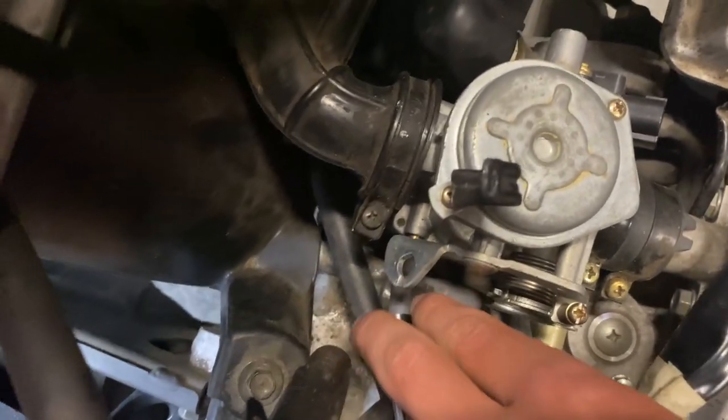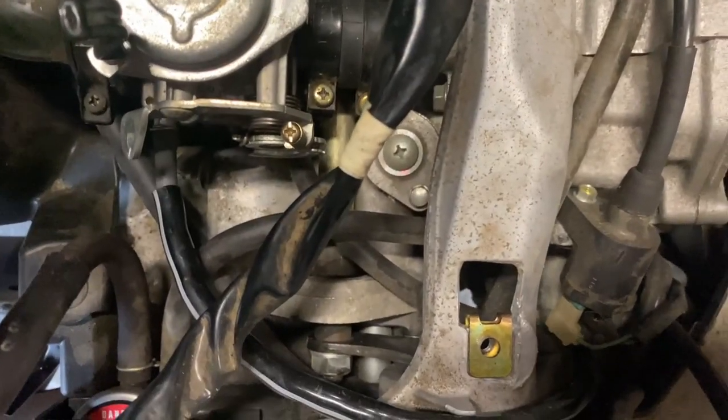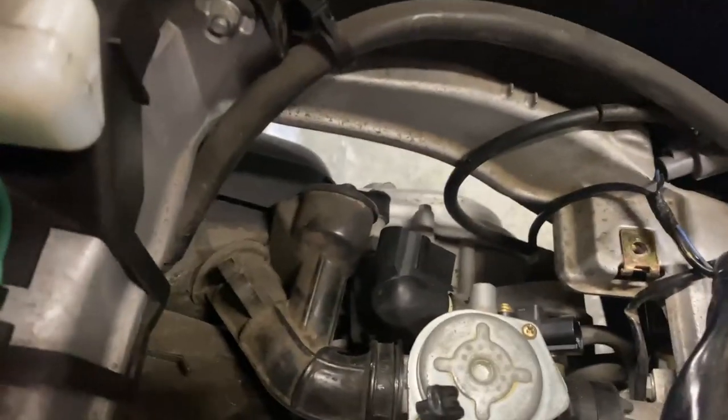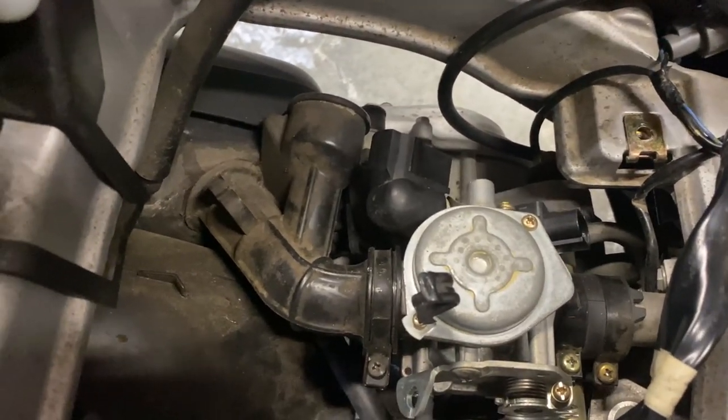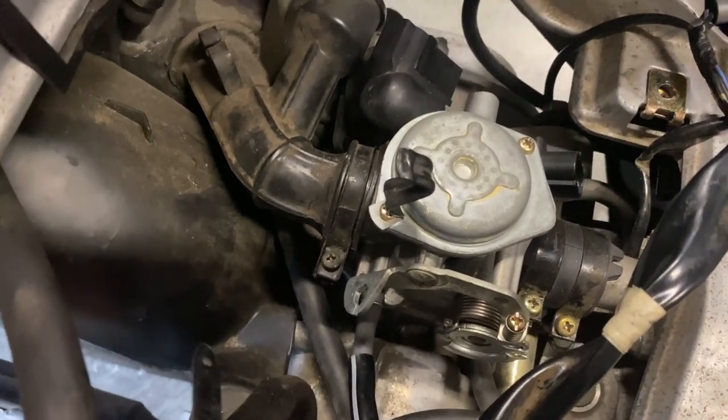The three remaining hoses are this gas line right here, and then there are two coolant lines that run through the carburetor — I think to warm up the gas or something. To get to the coolant lines you actually have to take off the carburetor first, but this fuel line we can still get to while the carburetor is still on.